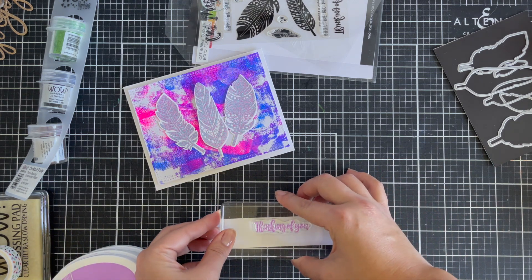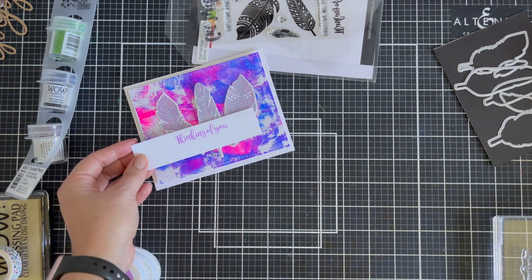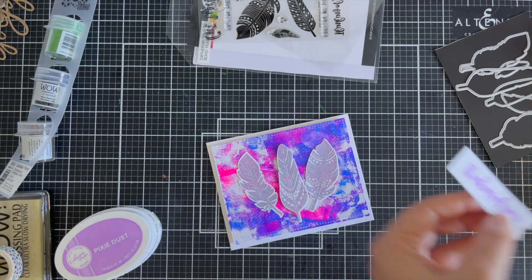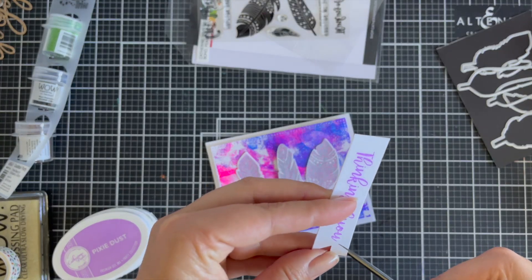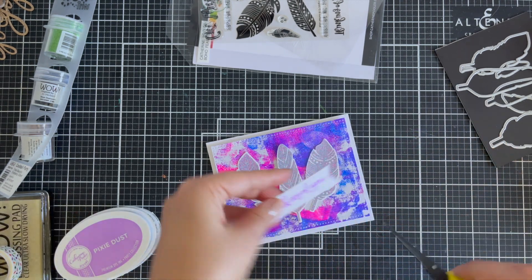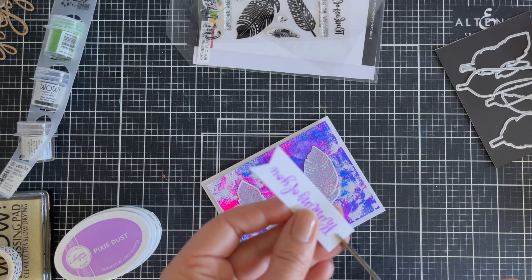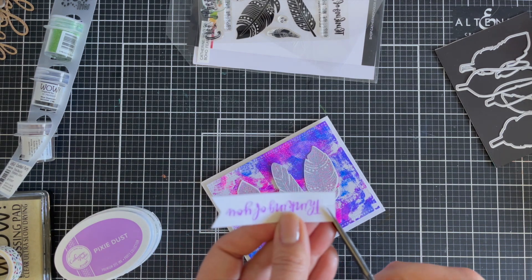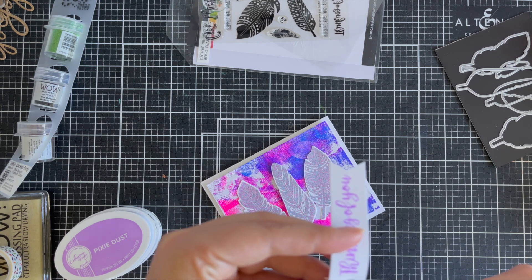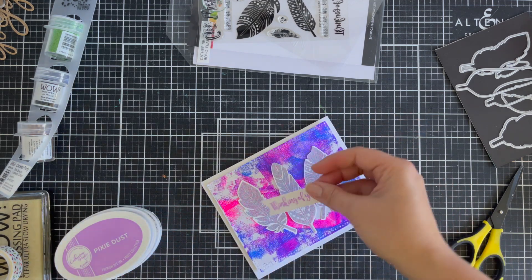Once I've stamped this, I'm going to cut it into a thinner strip and give it a little fish tail on both ends, then mount it with some foam squares. I thought I was only going to do one side, but that wasn't sitting well with me, so I did both ends with the fish tail and then mounted that.